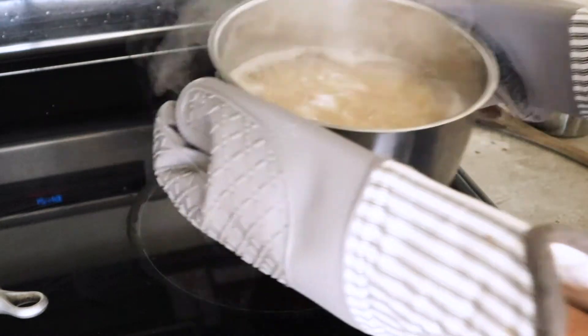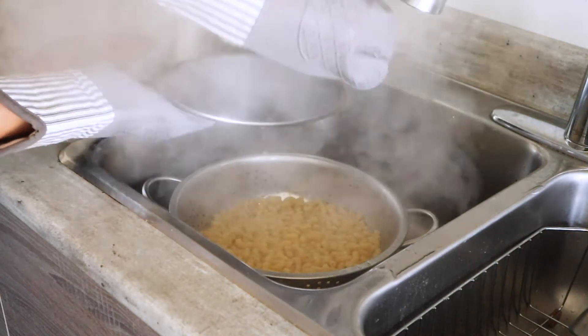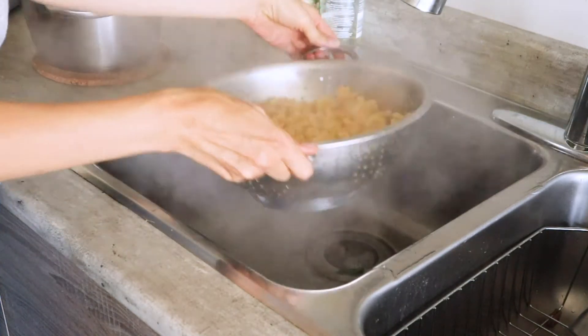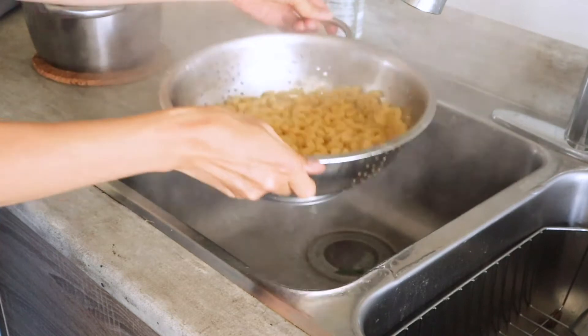The pasta has been cooking for a bit, so it's ready to go. I'm just draining the water from the pasta and then adding it back to the pot, because we're going to mix everything together in a minute once the sauce is made.